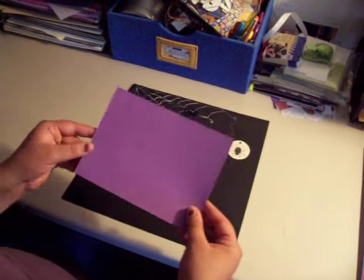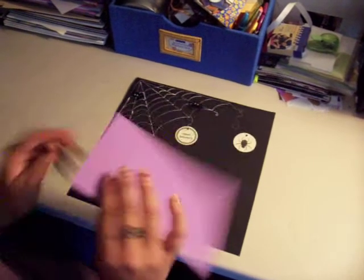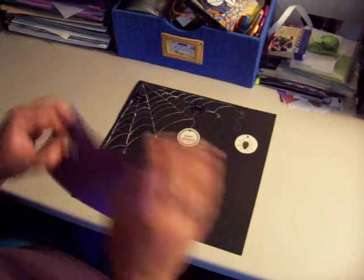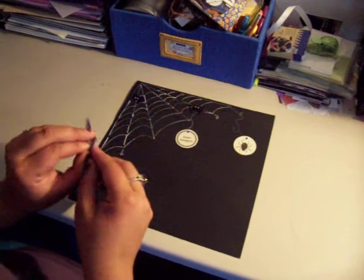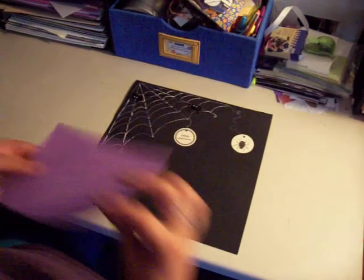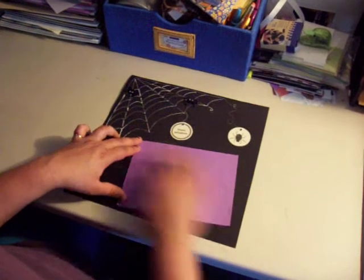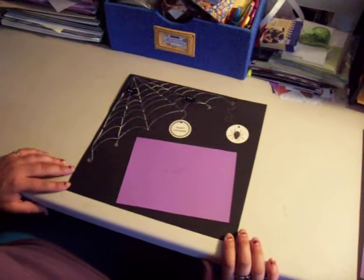I have my photo mat here. This is a 7.5 x 5.5 mat in the purple. I'm peeling my adhesive and I'm going to place it on a slight angle. And that's the first page.